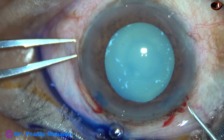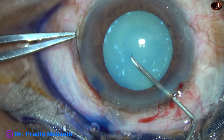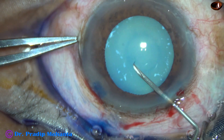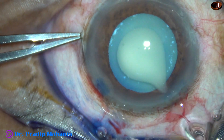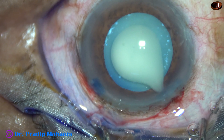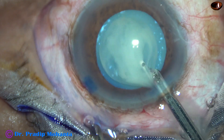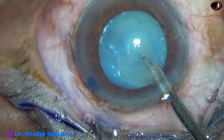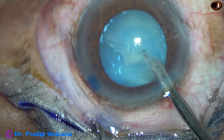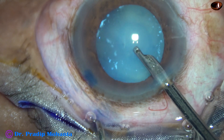Now I take a cystotome, a 26G bent needle, and make a puncture at the center of the anterior capsule. We can see that milky fluid comes out.